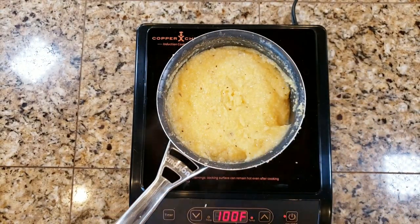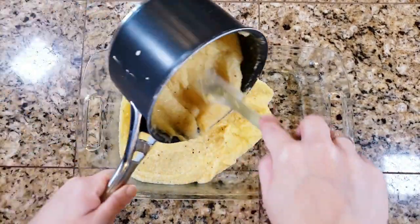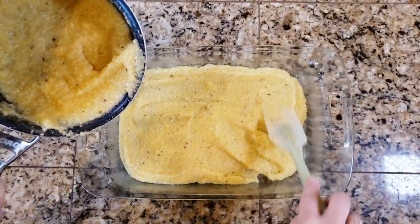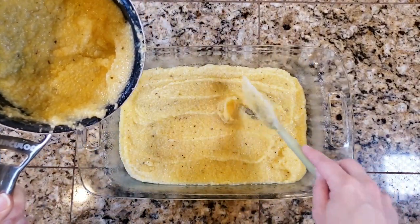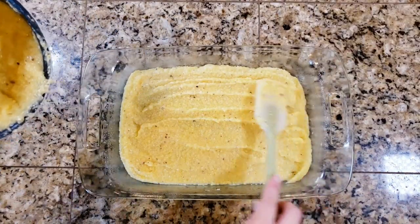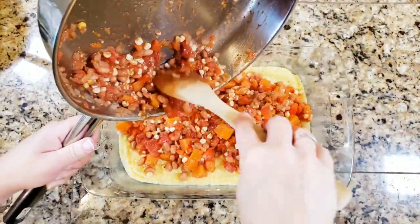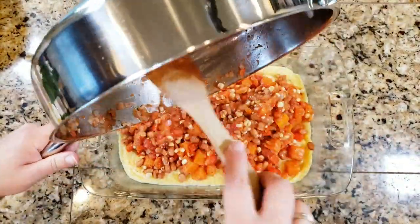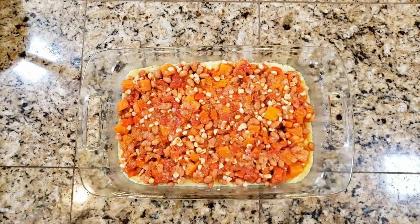I've got a Pyrex dish here — spray it with a little oil and add a thin layer of polenta on the bottom, just enough for a little color. Remove any hard glob pieces and replace with soft polenta. Then add all of the filling in the middle. If you want to skip the polenta step entirely, you could actually put this filling into an acorn squash — that would be really delicious and completely grain-free.